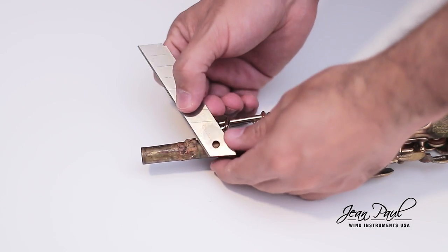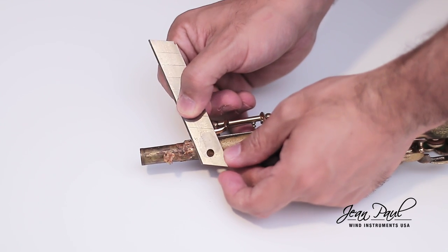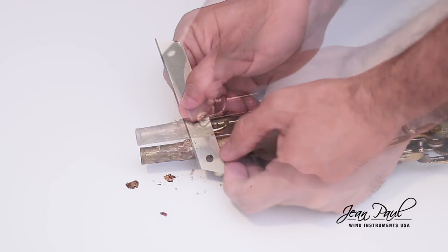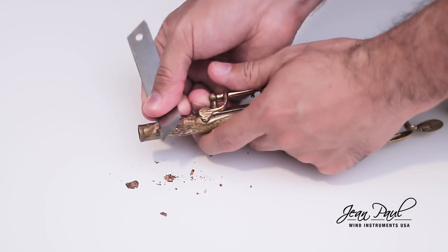The first thing you should do is remove the previous cork well. For that, you can use the blade. Make sure to remove the excess dried glue. In some cases, you can use a little heat or something like a benzene from the lighter that serves as a thinner and is not abrasive to the metal of your saxophone.